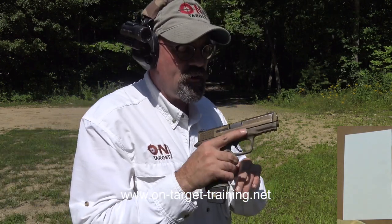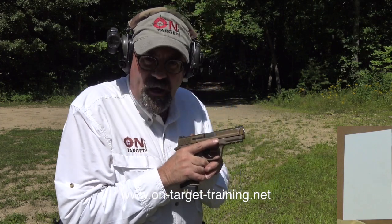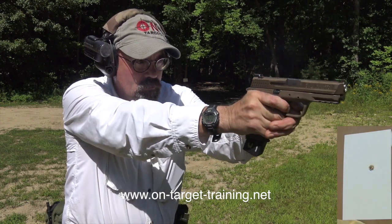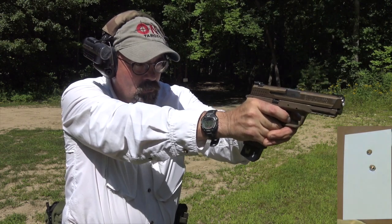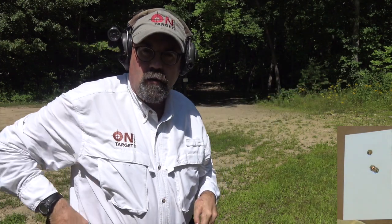We're going to start at three yards and I'm simply going to fire three shots at each position, trying to keep all three shots touching. I shot four because I threw one out and didn't like that.